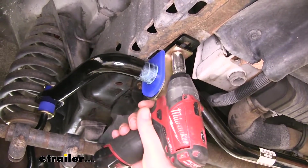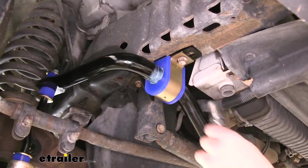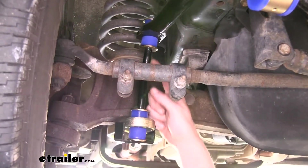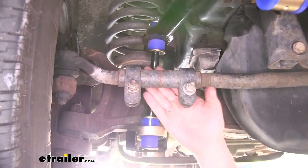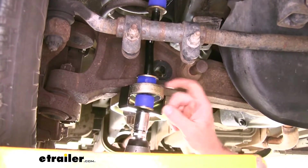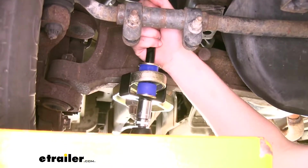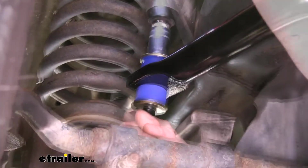Our bushing brackets will tighten with a 15mm socket — torque those to the specifications found in your instructions. We can now snug down our end link hardware. I like to position the angle on our end link towards the rear of the vehicle so there's a little relief for our steering arms. We'll then tighten them down with an 18mm socket, just until the bushing stops spinning. We don't want to crush it any further than the width of the washer. We'll do the same with the top, then repeat on the other side.